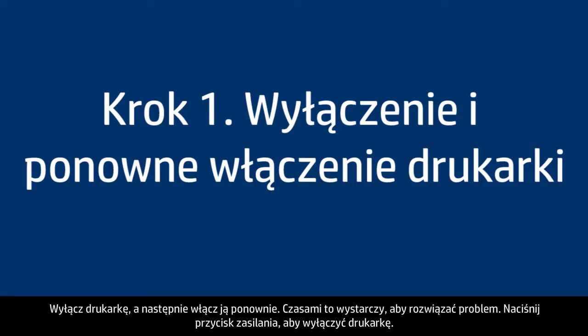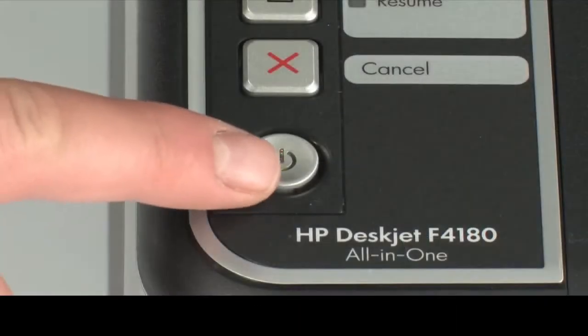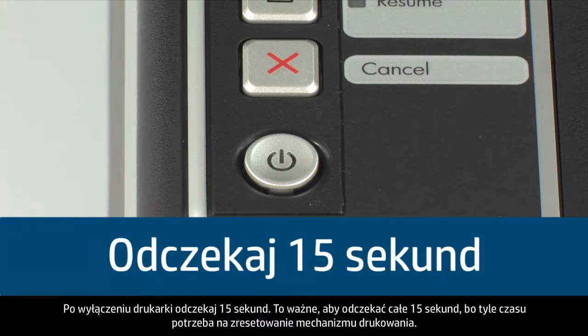Turn the printer off and then on again — this will sometimes fix the issue. Press the power button to turn the printer off. If it does not turn off, you might have a paper jam; we will address paper jams in this video in a few minutes. Once the printer is off, wait 15 seconds. It is important to wait the full 15 seconds to allow the print mechanism to reset.